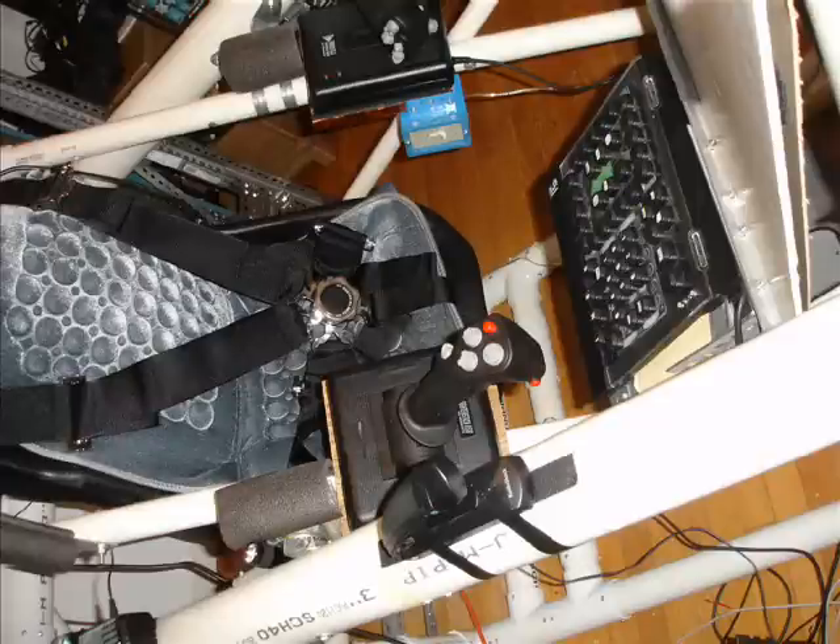Here's an interior view of the cockpit. You can see the seat with the five-point harness, the CH throttle and stick, the CH multifunction panel. You cannot see the rudder pedals underneath the multifunction panel.